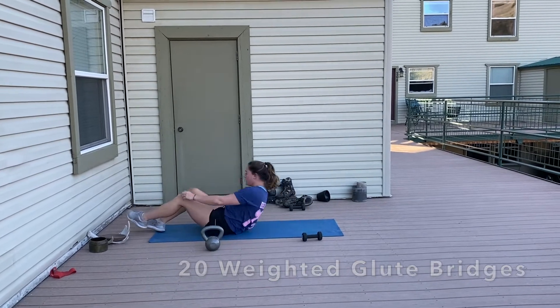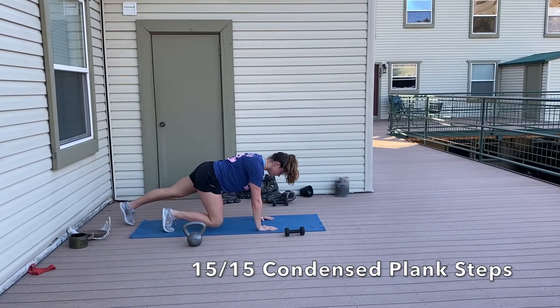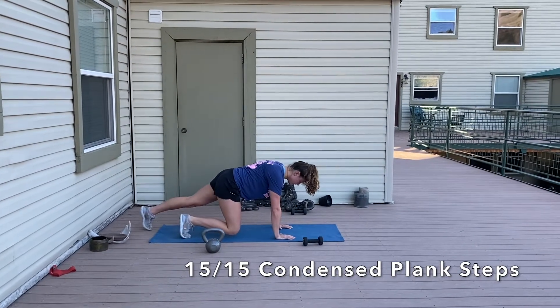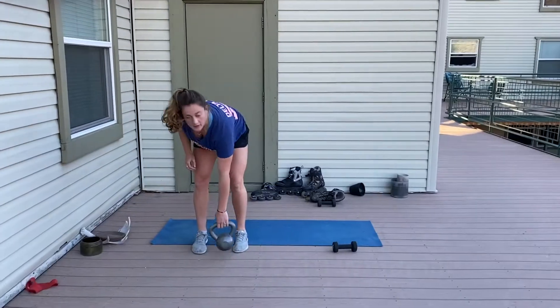Then we'll move on into a condensed plank slide — 15 on each side for 30 reps total, hovering your knees. You should get a pretty good quad pump out of this. Tapping one toe back at a time, try not to lift your leg — just gently slide it back, keeping your toe as close to the ground as possible and don't let any other part of your body move.